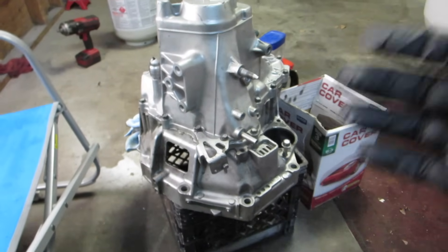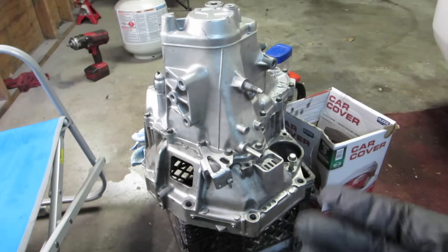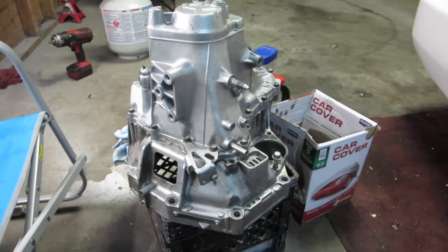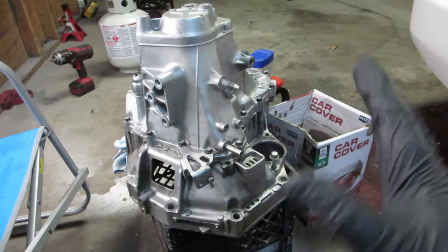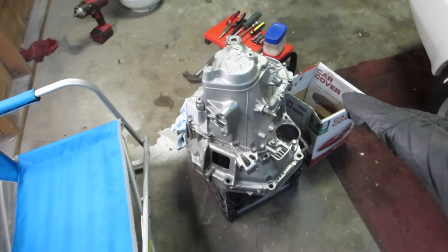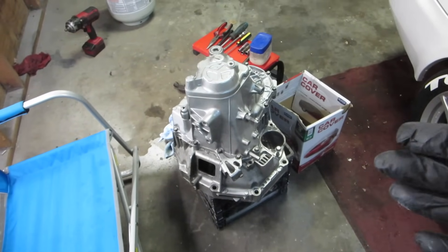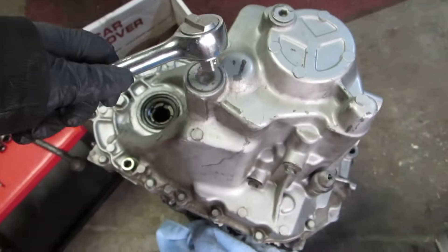Here we have a B16 S4C transmission, pretty much identical to the S80 transmissions for the LS, the GSR, and the Type R. They're not exactly the same but they're pretty much the same to work on. Working on this transmission, a lot of it is also the same for D series transmissions. The first thing we're going to do is pull this out.